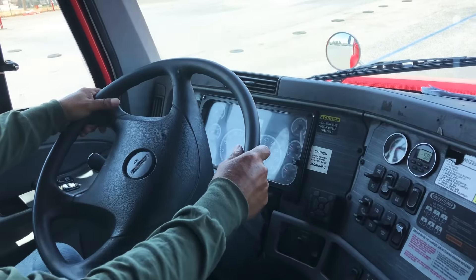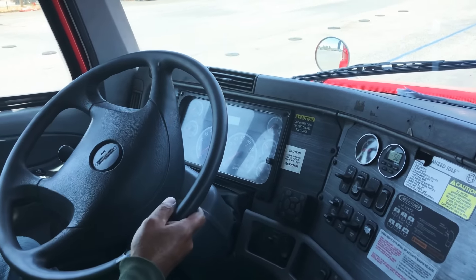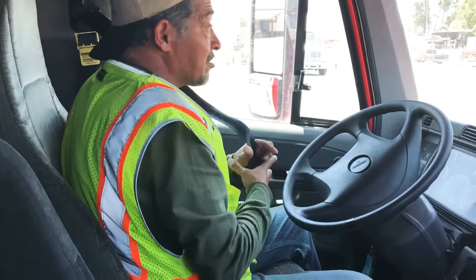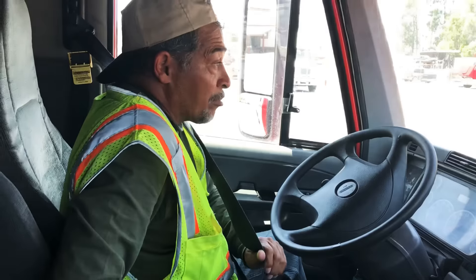Before we begin any test today, we must be below 90 PSI, and we are. So now I'm going to go ahead and put on my seat belt. I'm going to make sure that it's properly mounted and secured to the cab — not ripped, torn, or frayed — and that it latches and releases properly.